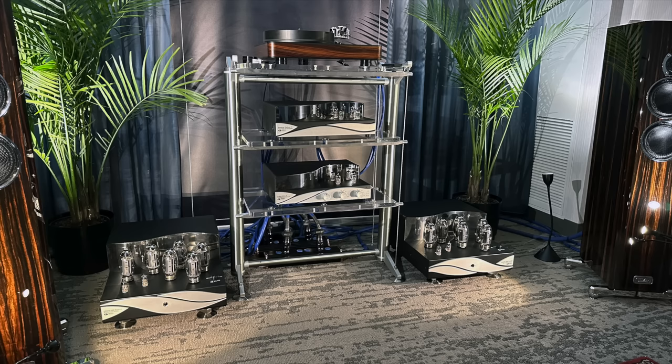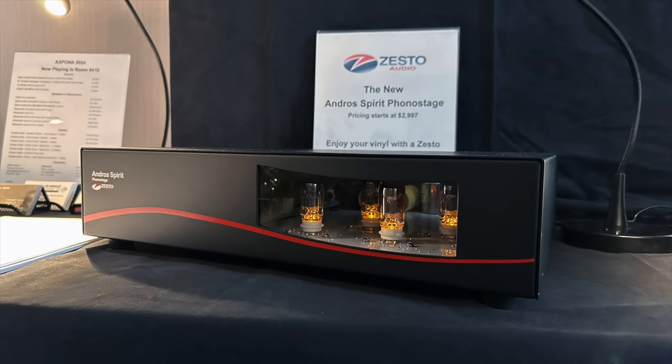Speaking of turntables, I went to the Zesto room. Zesto makes tube electronics, and I've been admiring them for years. I'm looking at their all-new phono preamp, which I'm very likely to get in for review. They only make tube electronics, and this one is the most affordable phono preamp they've ever made — and it seems very promising.